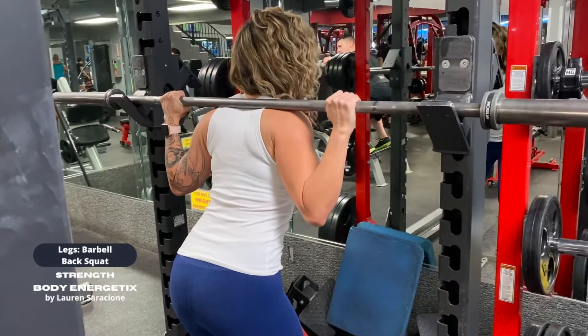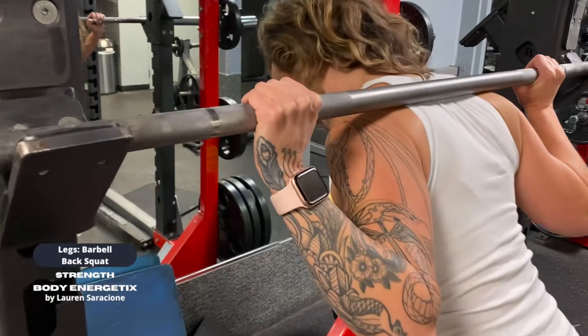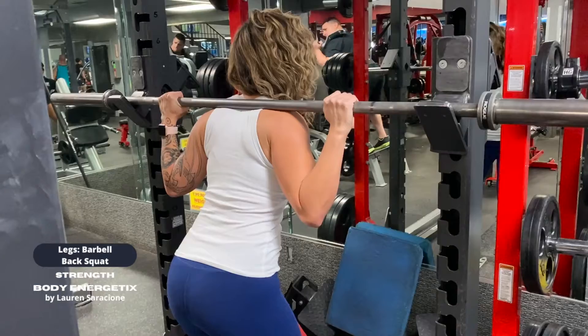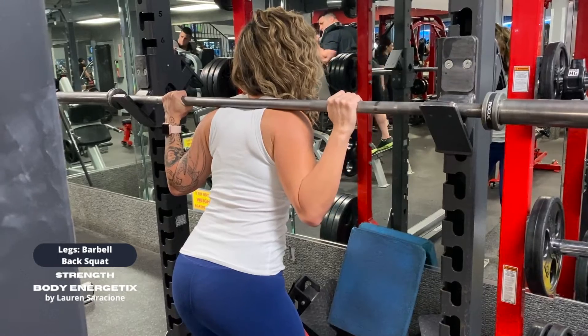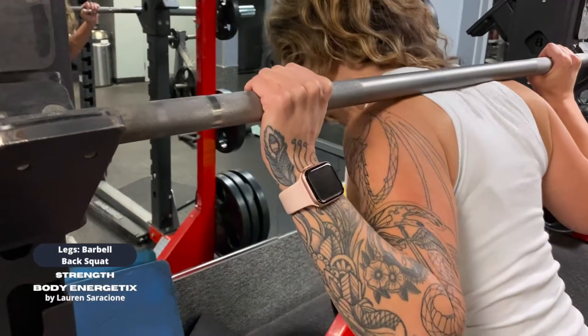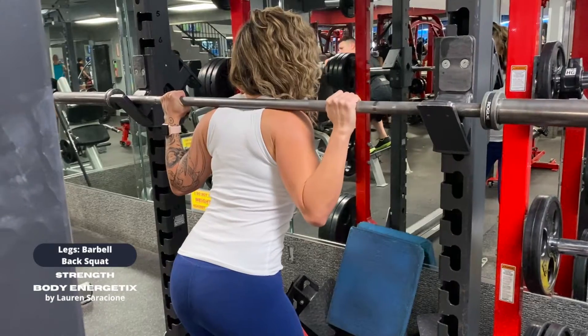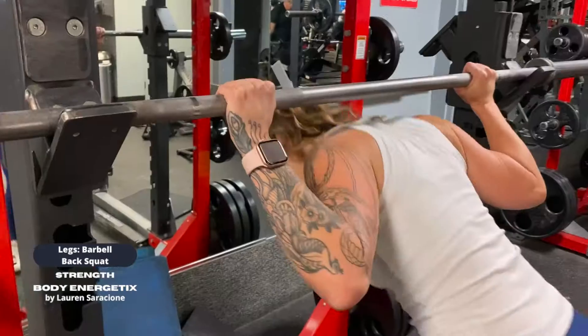Notice that the elbows drive under the bar. The squat is a full body exercise — it's going to feel like it's just your legs, but you're going to grip with your hands hard and drive the elbows under the bar, so it's like you're driving yourself up from the hands, from the shoulders, from the elbows, and the legs.